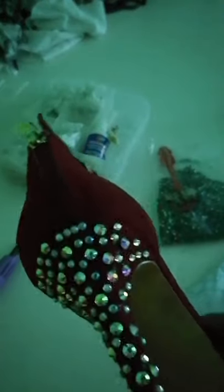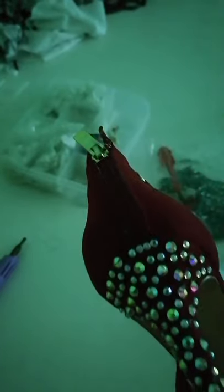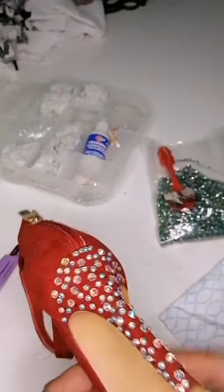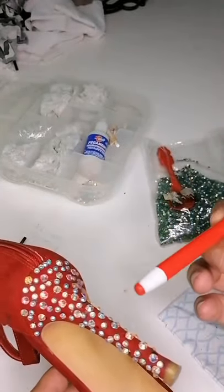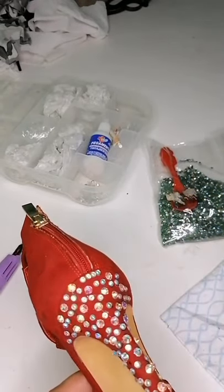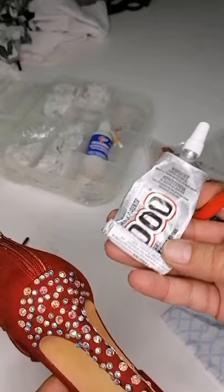Aún así, vean cómo refleja el tema del brillo. Compañeros, yo espero que les haya gustado esta técnica. Recuerden que estamos manejando el tema de usar el lápiz de cera para las piedras que no traen pegamento. El pegamento que estamos utilizando es el E6000.